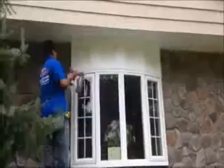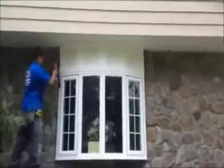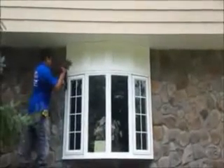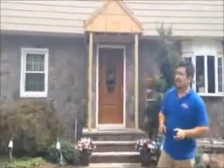Here we are. We just installed vinyl cedar shake siding on this house. We're on the front now, and as you can see, it was a tear-off. That trim board, we're getting a nice look on it. We have some cold molding between the blocks. This is finishing up right now. We'll be right back. Thank you.